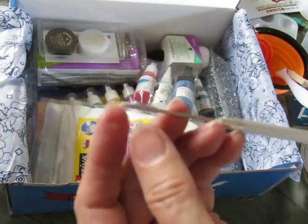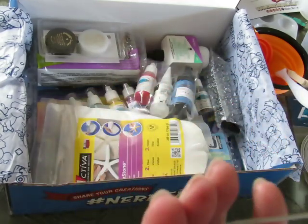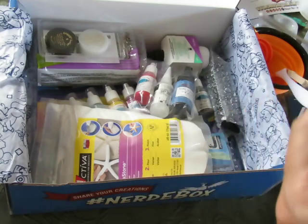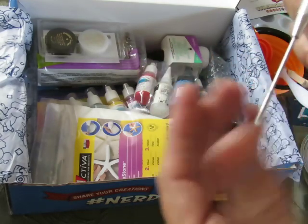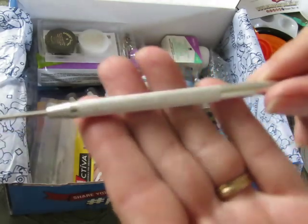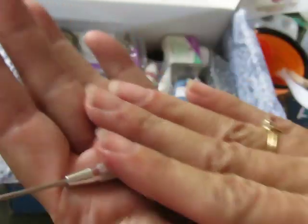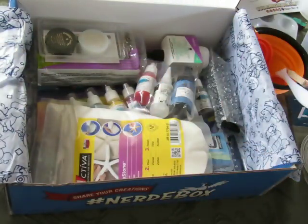Another sculpting tool — this one is very sharp and pointy with a protective cover. Boy, you could hurt yourself with that. It's also for sculpting and it has a texture roller on it — you can roll it on your clay to make an interesting texture. That's cool.